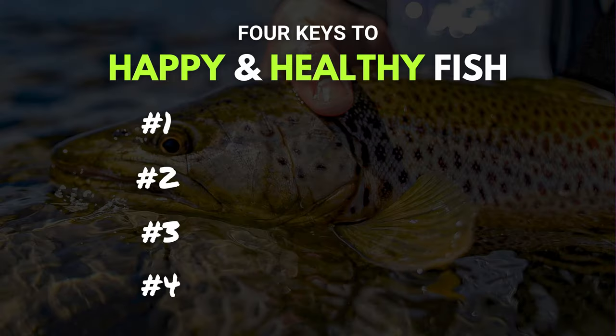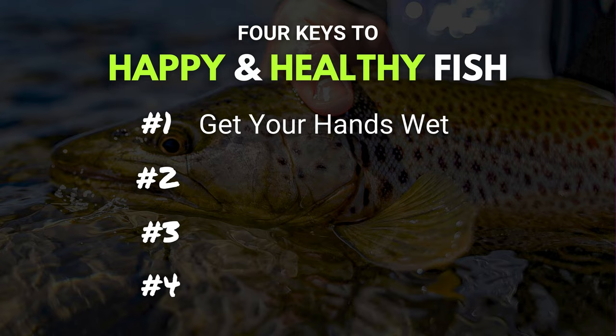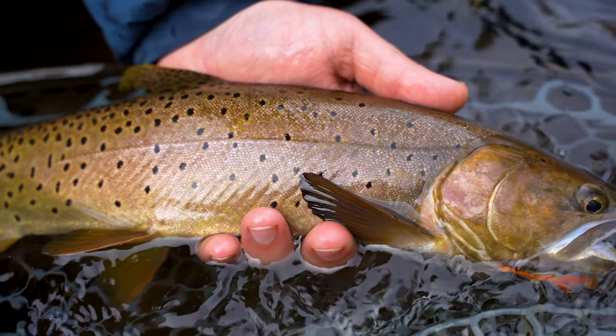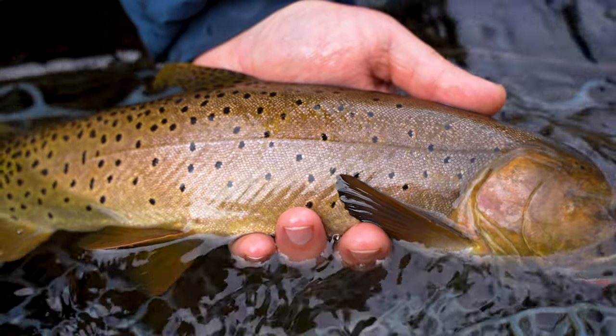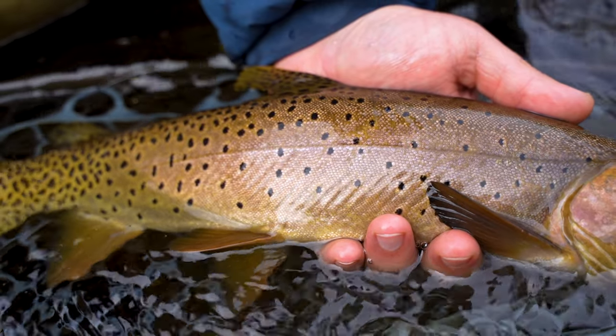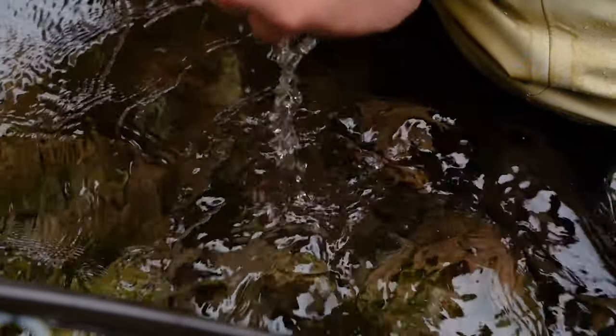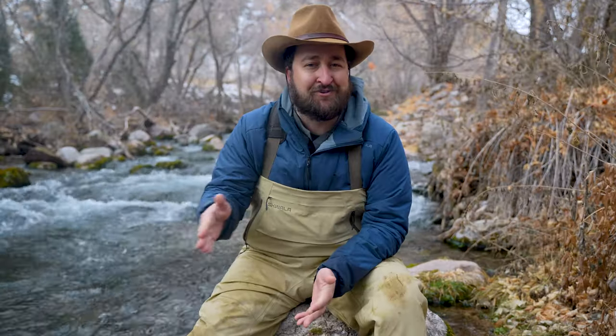Key number one: never touch a fish with dry hands. Trout have a protective slime layer — you've probably felt it and wiped a little bit of it on your waders. That protective slime layer actually helps protect trout from disease and from getting sick. So when you reach in with dry hands to touch it, you can actually remove some of that slime layer. If you just dip your hands in the water and get them wet before you touch the trout, you'll remove very little slime, if any.